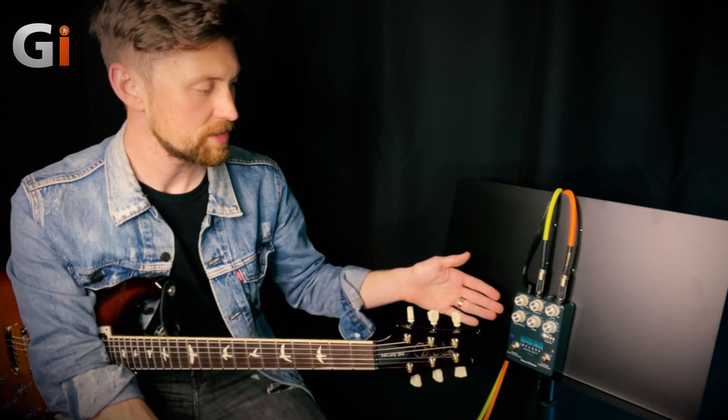Hey, Billy Campbell here for Guitar Interactive Magazine. Today we are taking a look at the brand new Seymour Duncan Vapor Trail Deluxe Analog Delay Pedal.